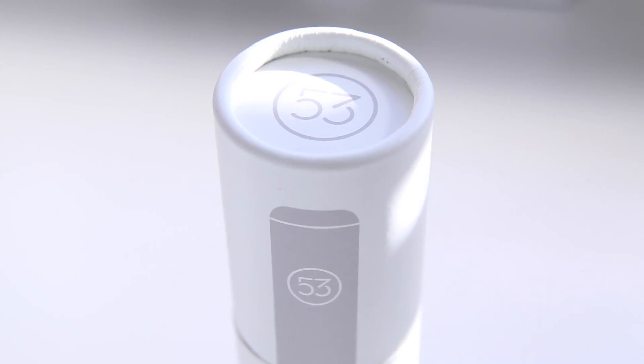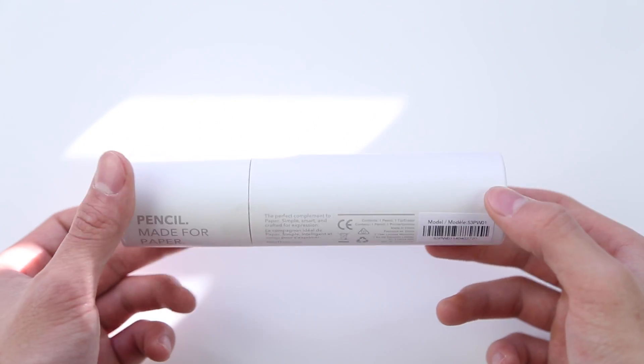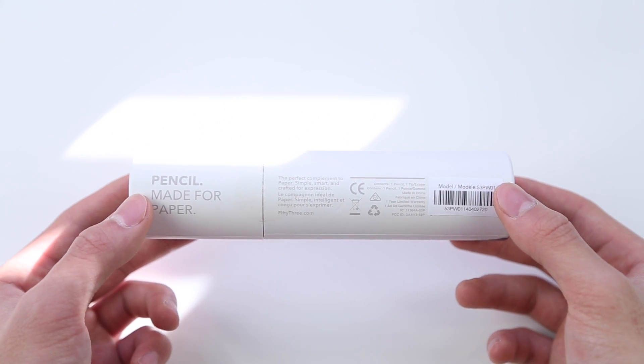The pencil is available in two different variants: the graphite version in a nice brushed aluminum body starting at $49.95, and the walnut version, which I've got here, will set you back $59.95, with the only difference being the finish but also magnetic snaps built in that allow this to attach to a smart cover.